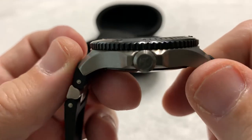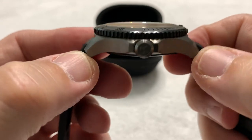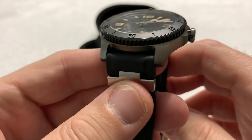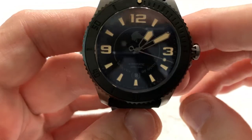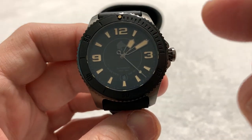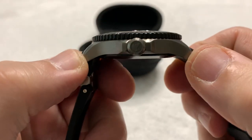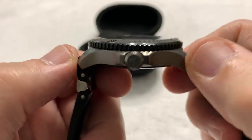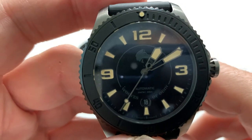11.5 millimeters thick, 48.1 millimeters lug-to-lug — which I measured myself, as it wasn't on Odin's website — and a 22-millimeter lug width. All other measurements came off Odin's website. I'll leave a link to that website in the description. And as I said, it is a 200-meter water-resistant watch.